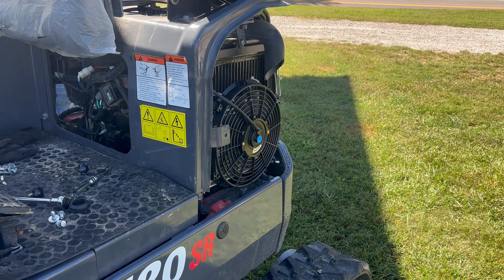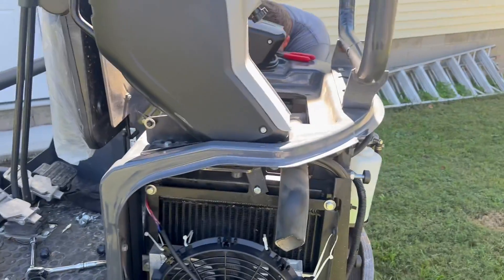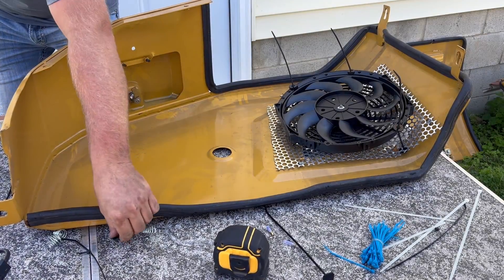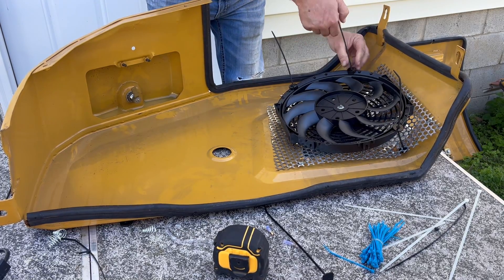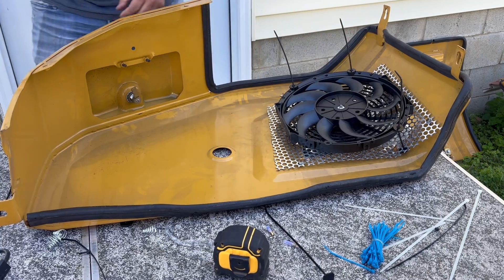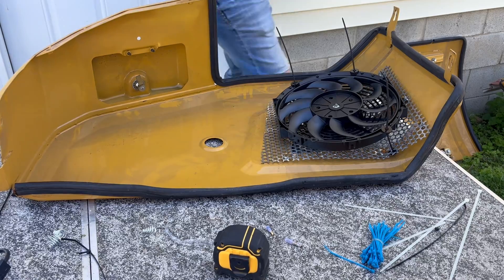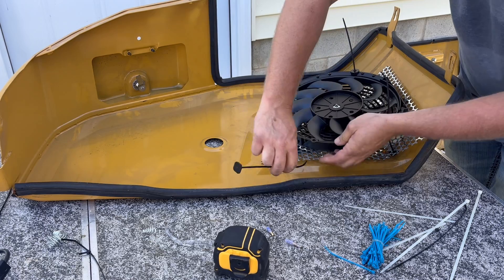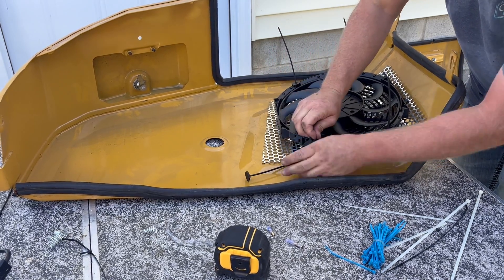We're going to get the wires run to this one and then we'll start on the other side. This fan is on and wires are run. Now we're going to work our way around to the other side. The second fan is going to work out the way we wanted — it's kind of at an angle but we already dry-fitted it and it looks good. We're going to get it mounted, hook some power up to it, get our fans spinning the right way, then wire it up and get the panel back on.